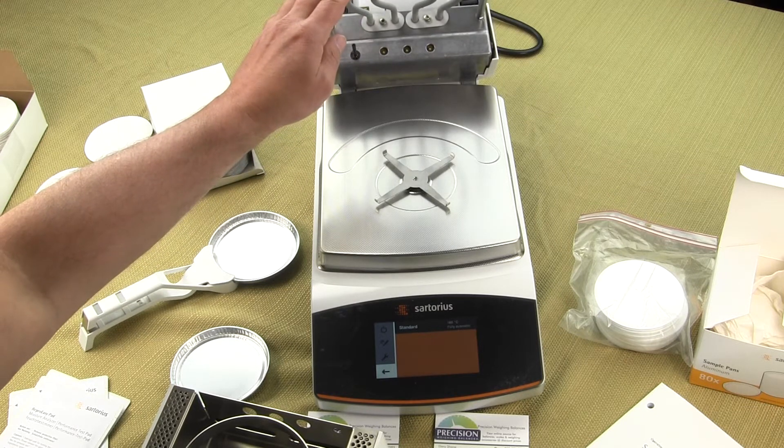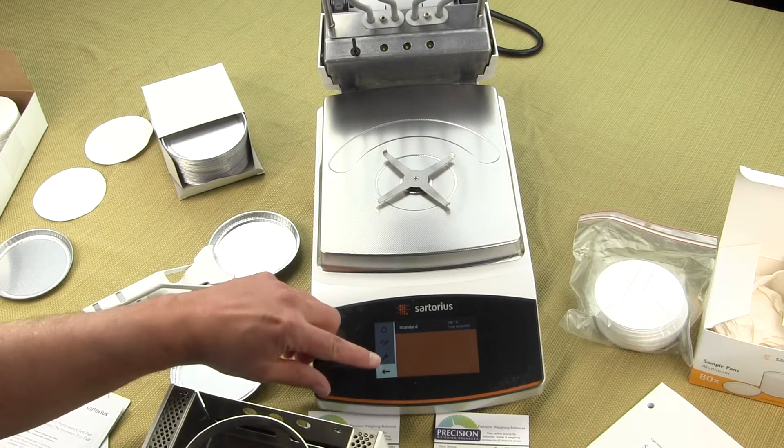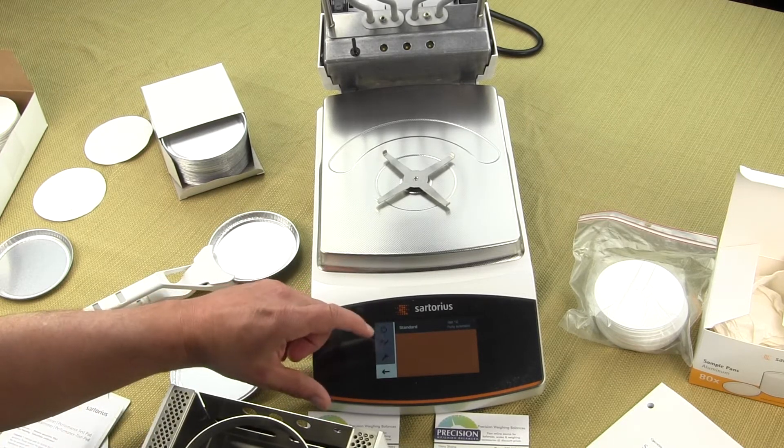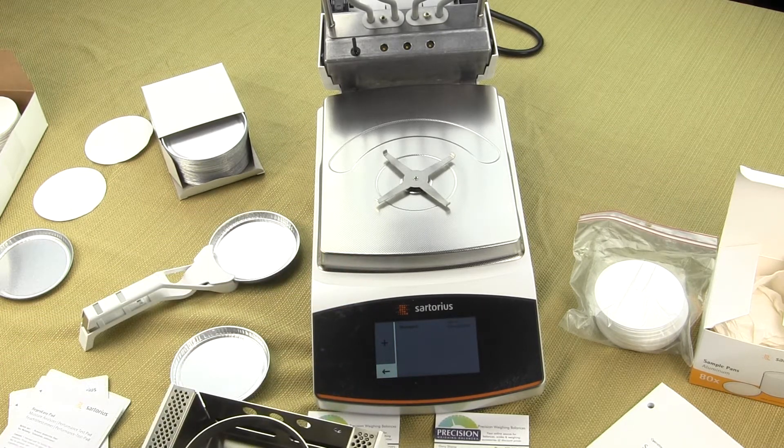The MA 37 has the ability to save only one memory location, while with the MA 160 you can go into the menu, write a process for a sample, and store up to 100 different methods.